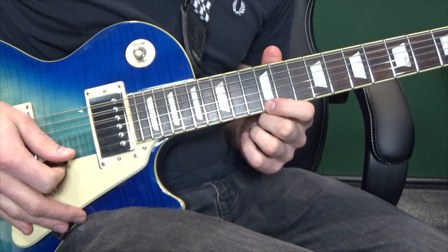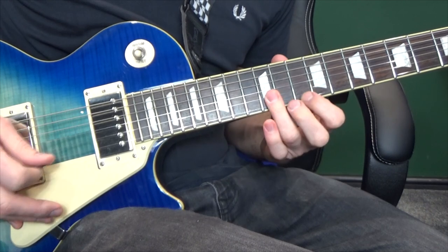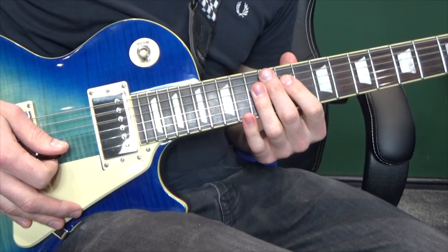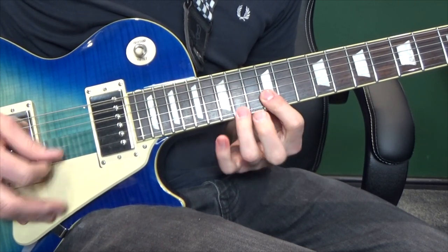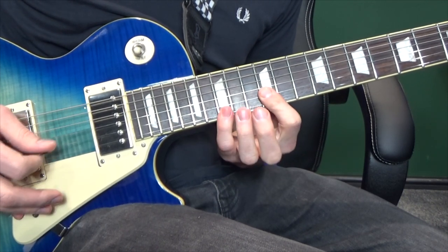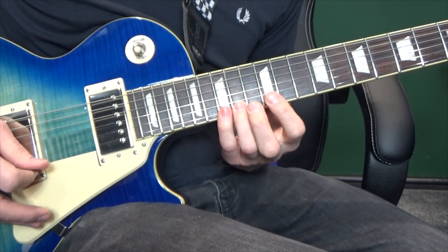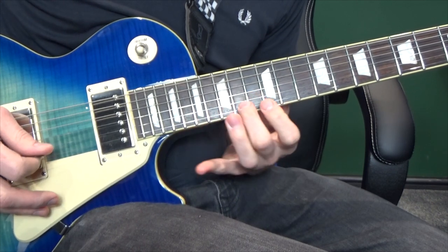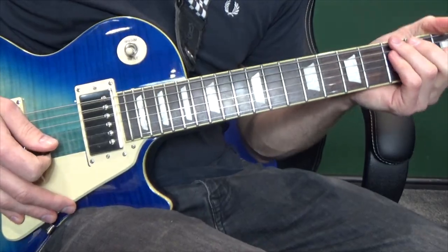Except you start off on the first string, not the second. So for the whole thing, nice and slow, we've got... And here it is full speed with the tabs.